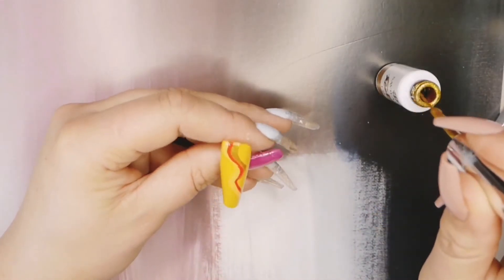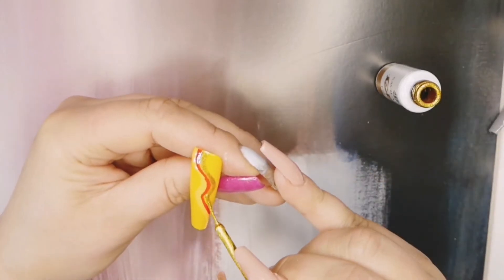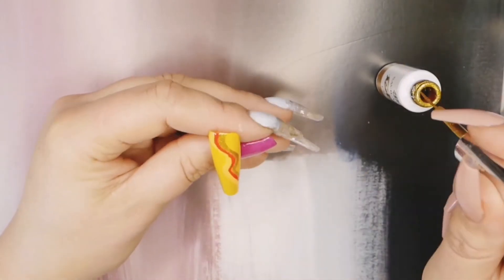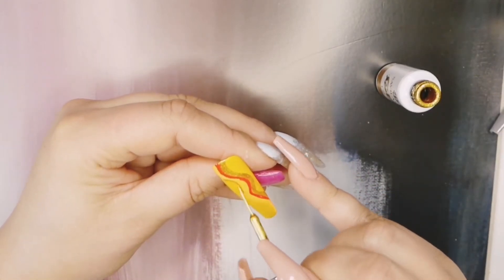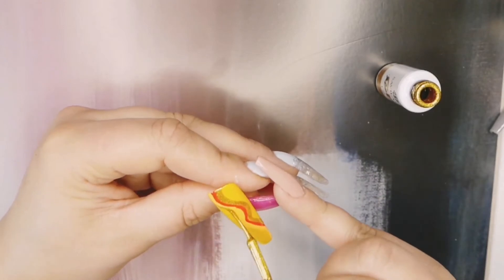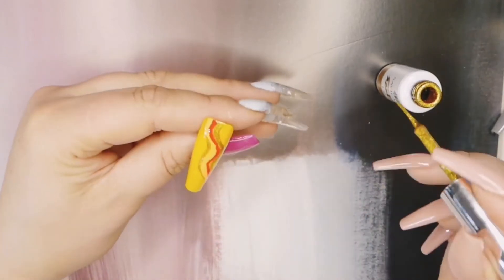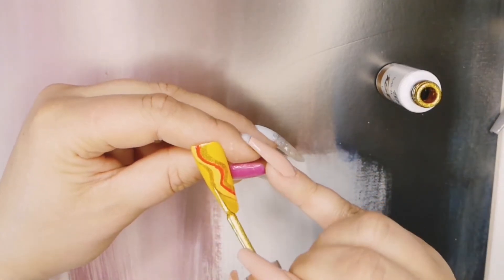This technique is absolutely genius for beginners — you don't even have to be that careful. The thickness of the lines is going to be dependent on how much you've got on the brush. If you've got a lot on, you're going to get thick lines, and if you've got hardly anything on, you're going to get really, really thin, precise lines. When this is done, I'm just going to give it a full cure and put some top coat on it.